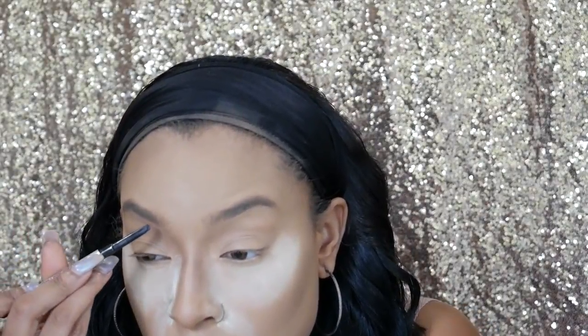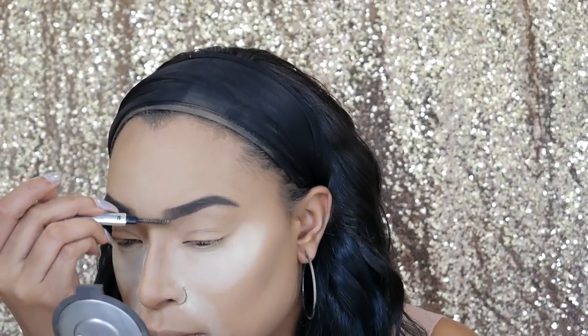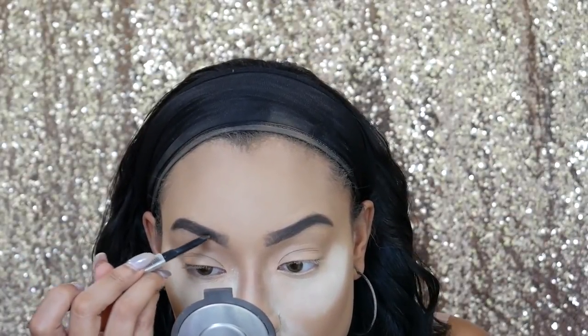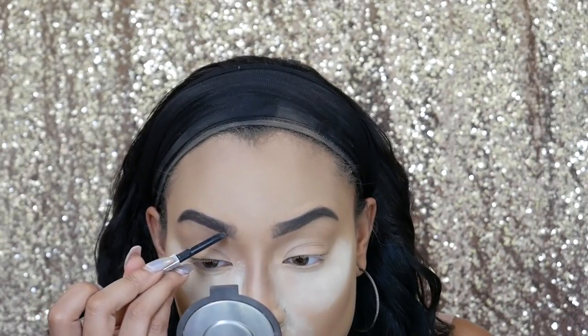Let me just say a prayer: 'God, please grant me the peace and the serenity to make my eyebrows look like sisters and not distant cousins. Thank you so much, in Jesus' name, amen.' All right, we're going in. I feel like every time I do my eyebrows, I'm like playing the game Operation — so difficult. I'm using the Goof Proof Brow Pencil by Benefit in the color six. We don't look the same, we don't talk anymore — my brows are not communicating with each other.